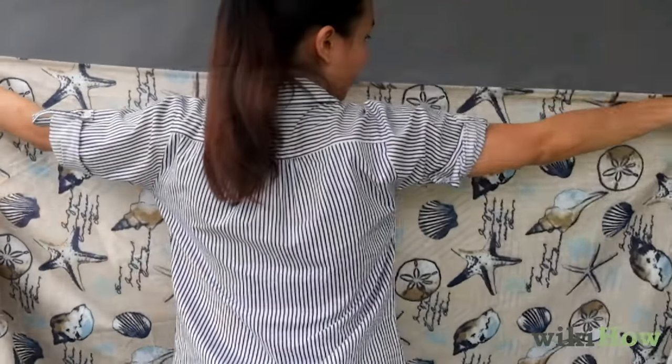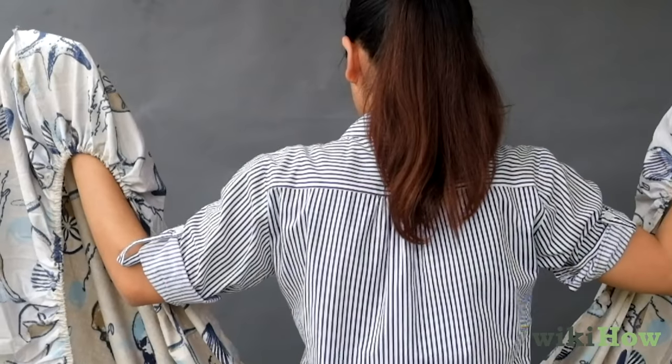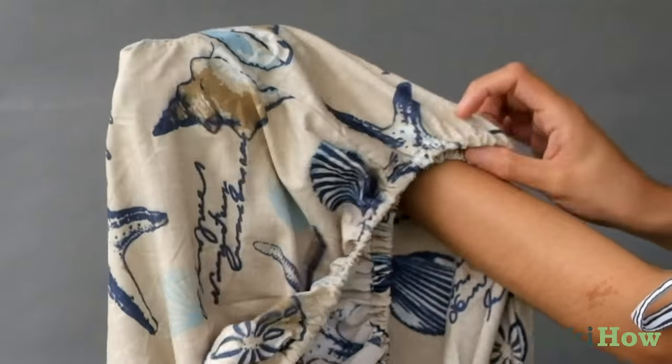To fold a fitted sheet, hold it lengthwise and inside out. Put your hands inside the top two corners of the sheet. Next, bring your palms together. Fold the corner in your right hand over the corner in your left hand.